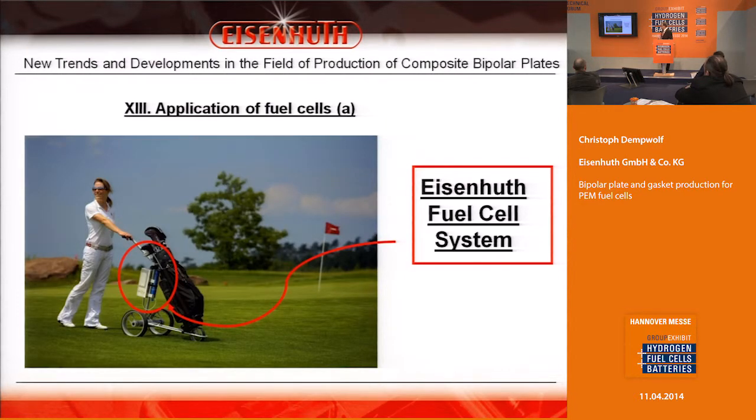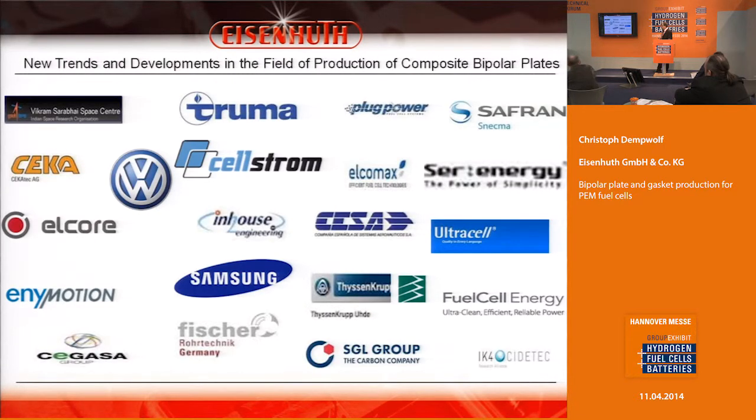There is another application for bipolar plates in fuel cells. We have developed a transporter — you can see it on a golf field — and this is what we can achieve with this technology.